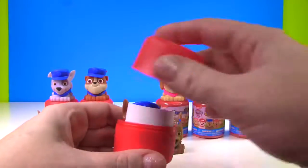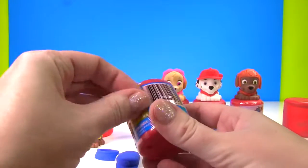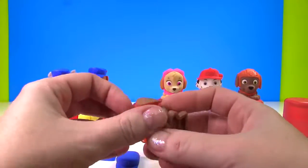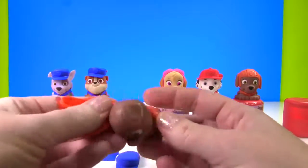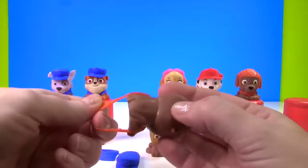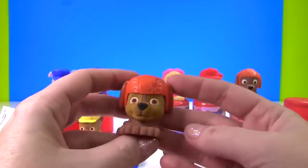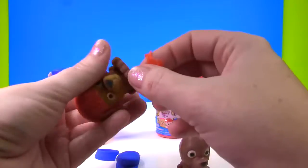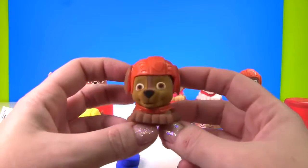Uh oh. Well, let's set that one aside. I have another Paw Patrol Mashem — fingers crossed it is not Chase again. What if these are all Chase? Who do we have? It's Zuma! So now Zuma can swap out his helmet with little Chase. This one is super easy to take off. But I think it's going to take off his ears too. Now Zuma has no ears. Let's get that vest off of Zuma. We're going to tuck Chase's ears in there. And now Chase has little Zuma ears. Those ears actually match Chase. And we'll put on Zuma's vest. Now we have our little Zuma Chase. That is so cool.